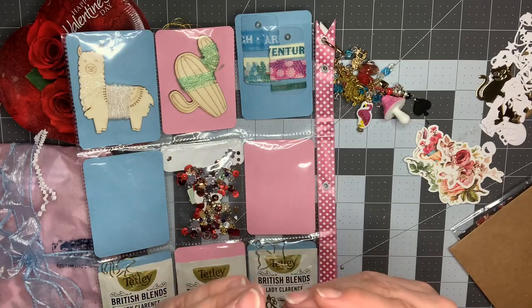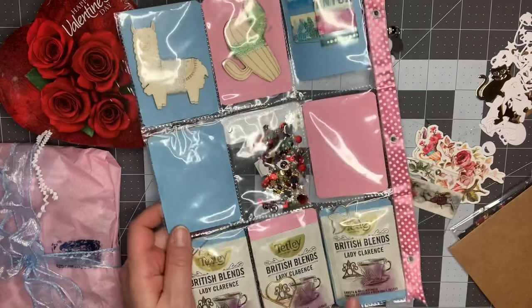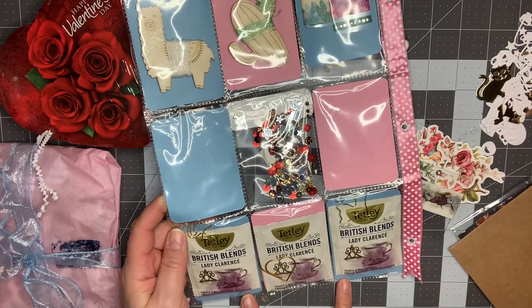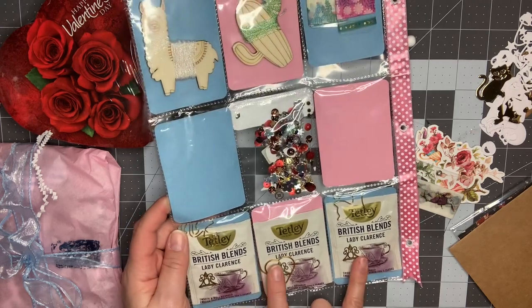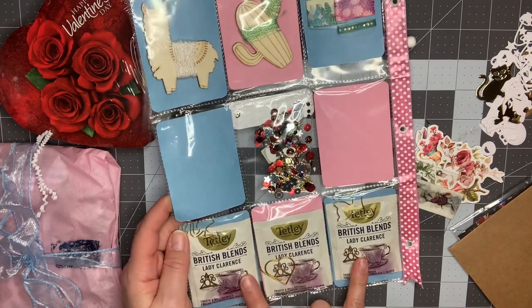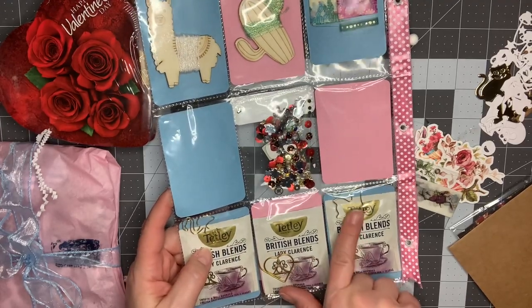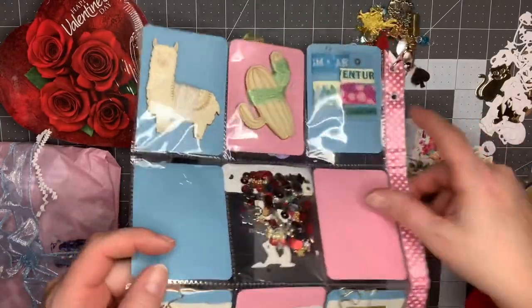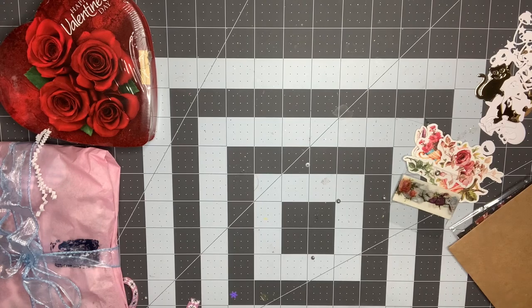I'm so excited about this swap — thank you for agreeing to do it. She sent me three different teas — actually it's the same tea. They're all English breakfast black tea, British Blends, Lady Clarence. I've never heard of that before — excited to try it. And look, she's got a flamingo, a heart, and a cat paper clip there. Such a cool touch!